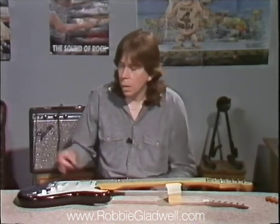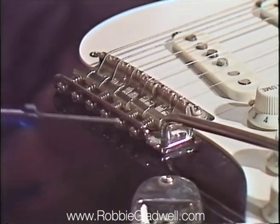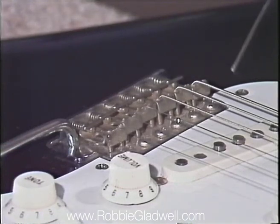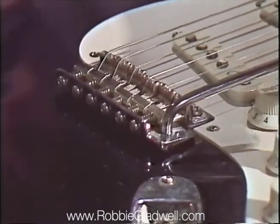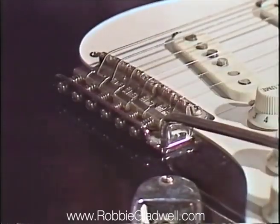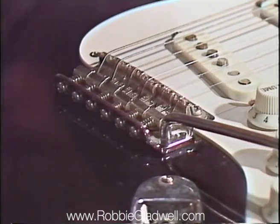Now we're going to have a closer look at the tremolo unit. You've got pressed saddles, six intonation screws with their securing springs, and the six screws at the front which secure the bridge plate to the body. I'm going to depress the tremolo arm — it's the screw-in type on this tremolo unit. I can feel it's binding — it's fairly stiff, and it's more than just the tension of the springs. I actually believe it's due to the six screws at the front binding onto the body. I'm going to make this Doc's tip number nine.